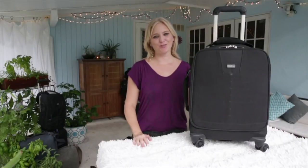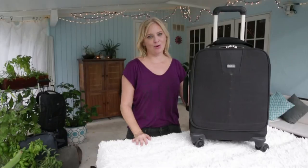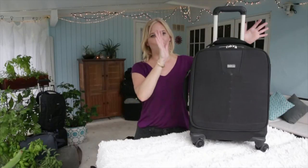Hi, Laray Lobdell here at Photosister.com. Thanks so much for joining me on this video today. I'm going through all of my Think Tank photo bags and gear, and today I am talking about the Airport Foresight right here.